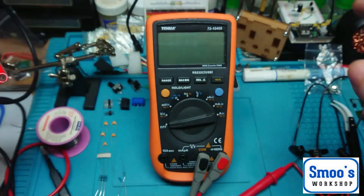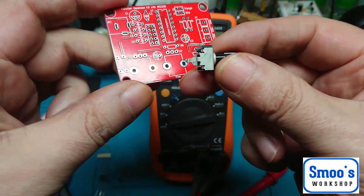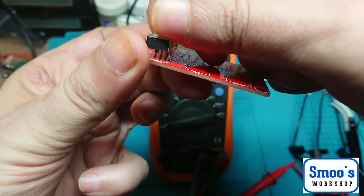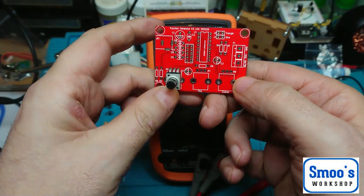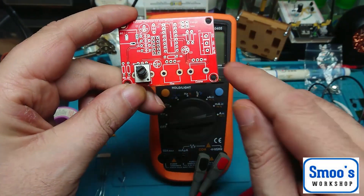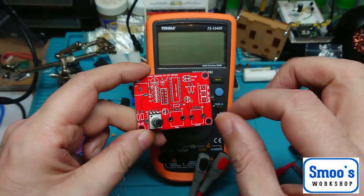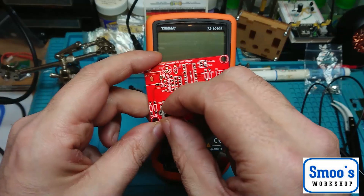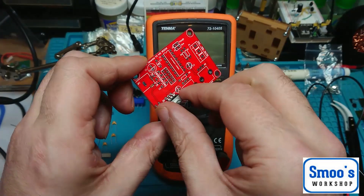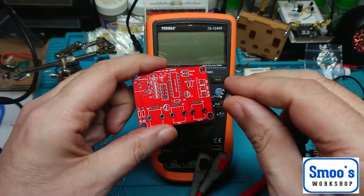There are three potentiometers — these 50k pots go into the board. There are three of them along the bottom. The one on the right is coarse adjustment and that one is fine adjustment. Now from what I've read, the amplitude — which is the voltage and how big the peaks are — if you turn it to the right it decreases, and if you turn it to the left it increases. Which means we're going to have to do a little mod, because generally speaking left is a lower amount and right is a higher amount.